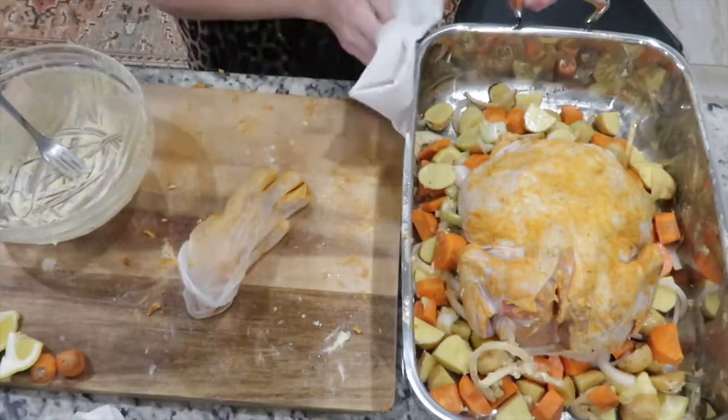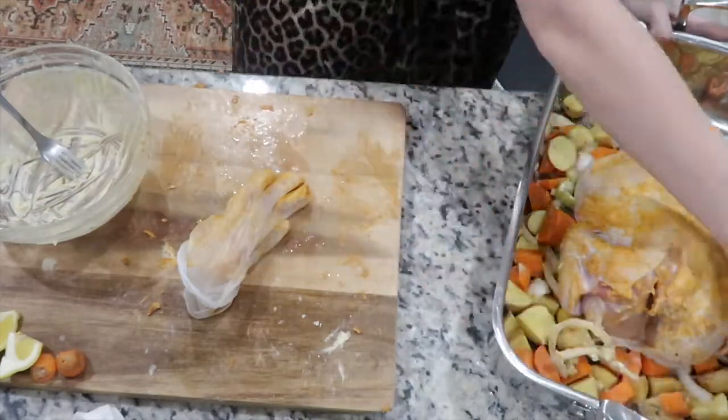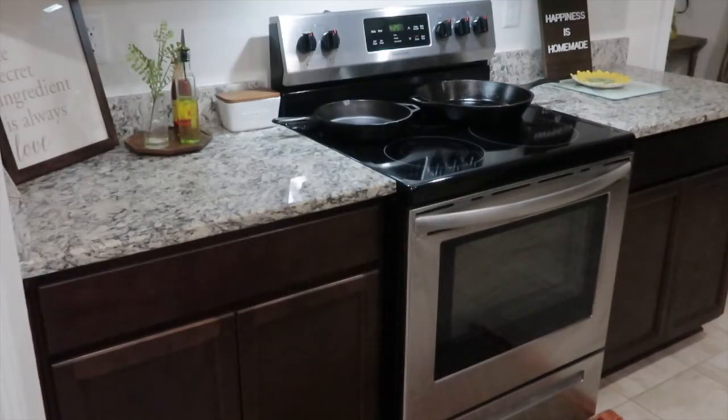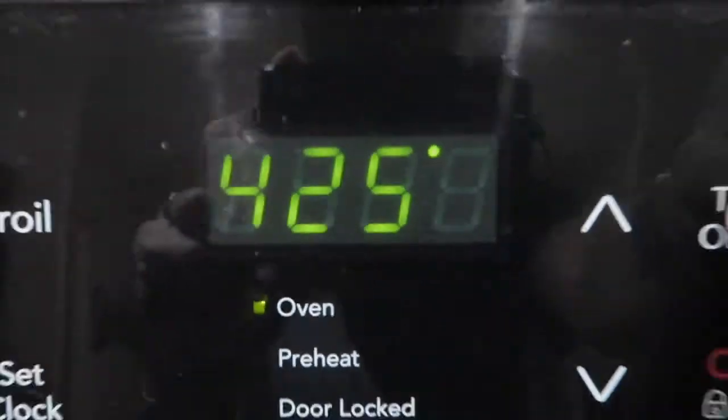Now I'm just wiping off any butter I got on the sides of the pan so that it doesn't burn. Then go ahead and pop it in the oven at 425°F for about an hour and 20 to an hour and 30 minutes.